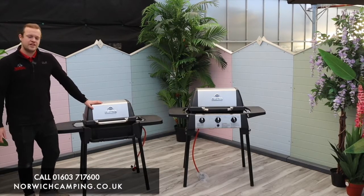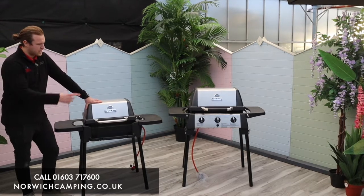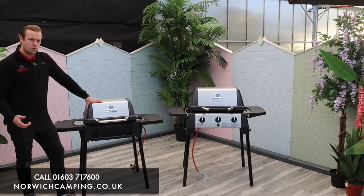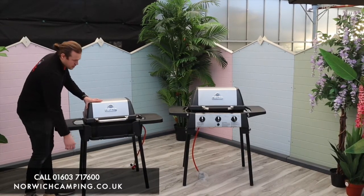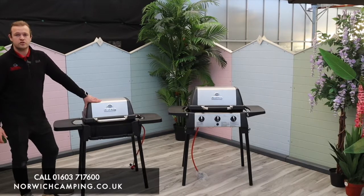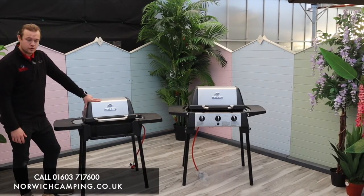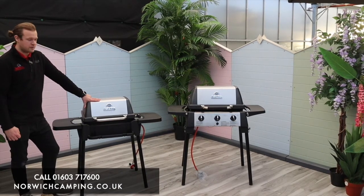Hi guys, I'm Jordan from Norwich Camping and Leisure and we're beside the Broil King Porter Chef 120 and the 320 over there. These are Broil King portable barbecues — you can take the legs off and put it in your car if you want to take it travelling or camping, but if not they're great little barbecues to keep in the garden as well.